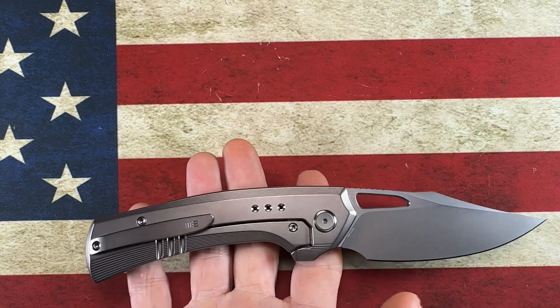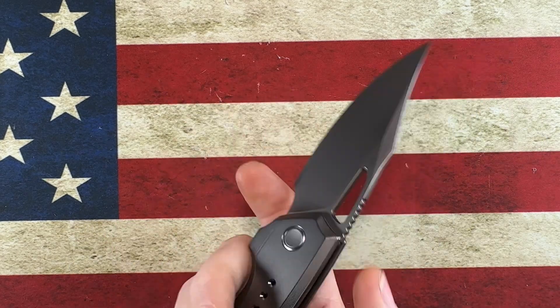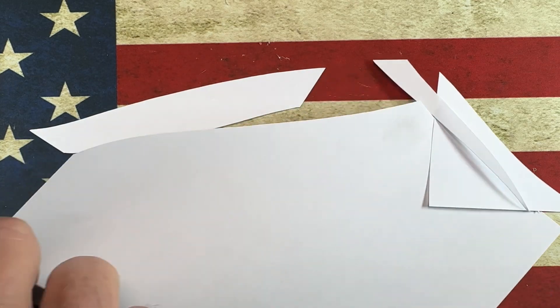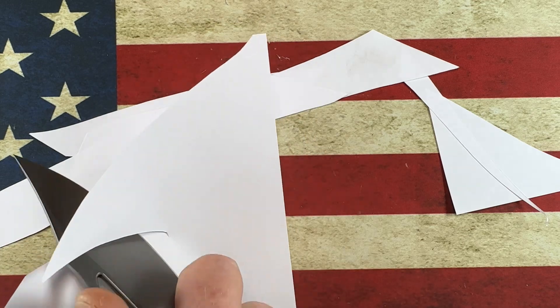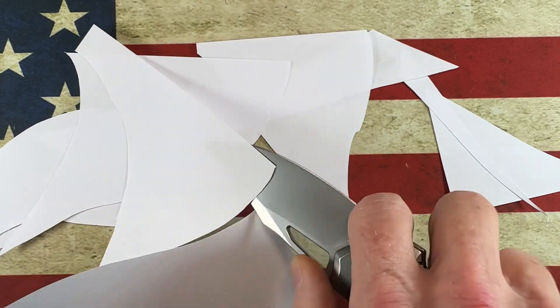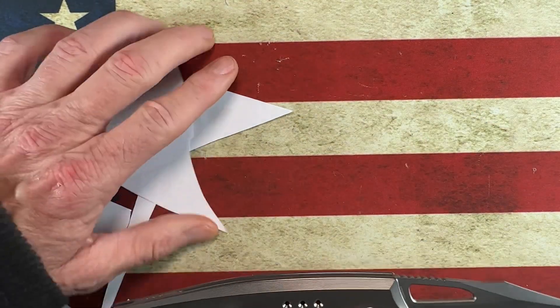Excellent reverse flick. Again, this is just an unboxing — we'll have a full review coming up. That 20CV is very sharp. I love the look of the knife.